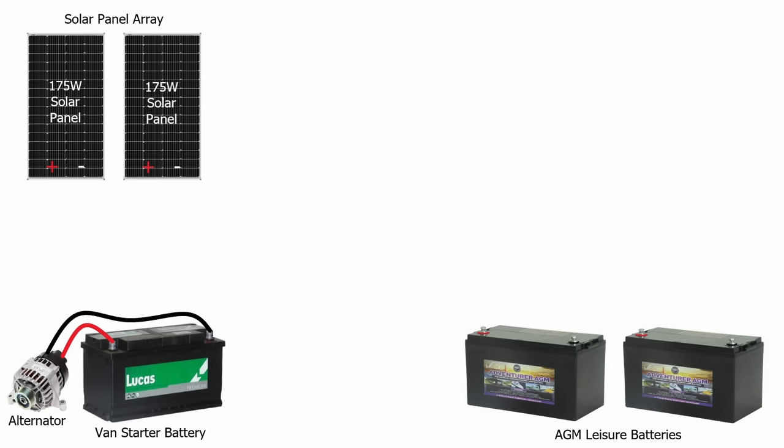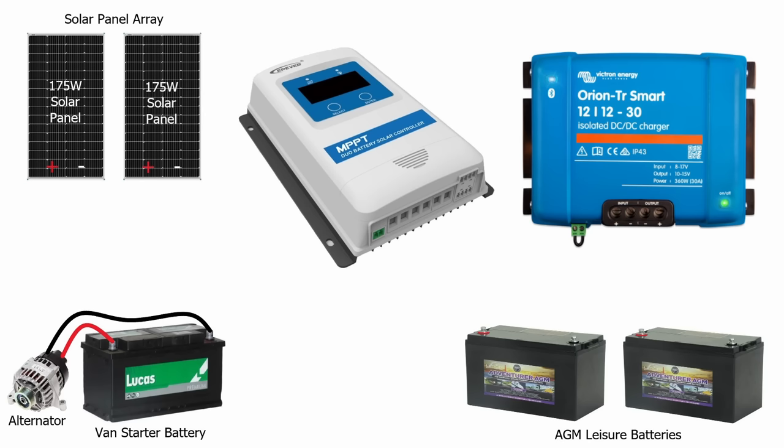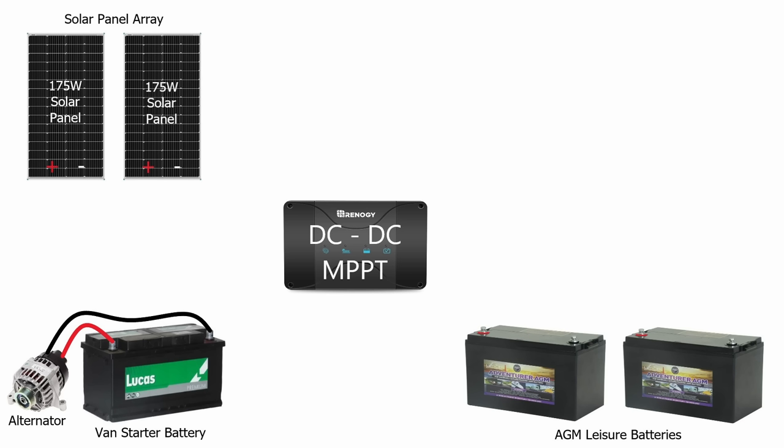Normally you would use an MPPT charge controller for the solar panels and a DC to DC charge controller for the alternator power, requiring two separate pieces of equipment. But I'm going to use a Renogy DC to DC charger that has an inbuilt MPPT solar charge controller, all in one box. The cost of this combined unit is much cheaper than buying separate items, and the wiring is also going to be much simpler.